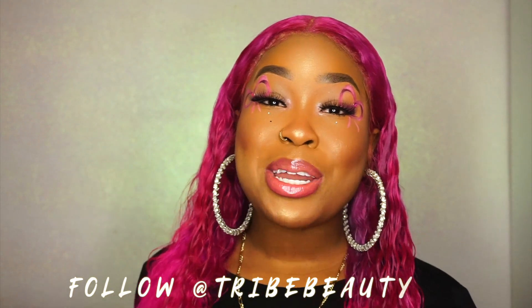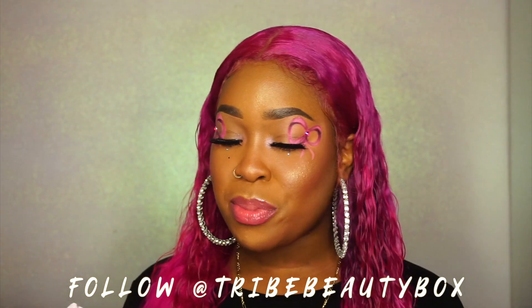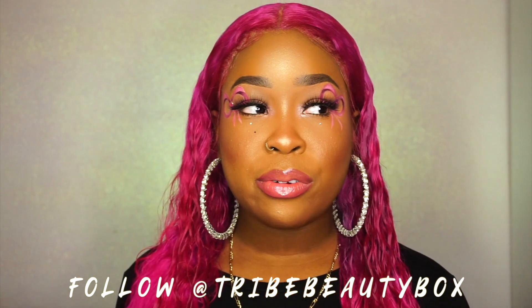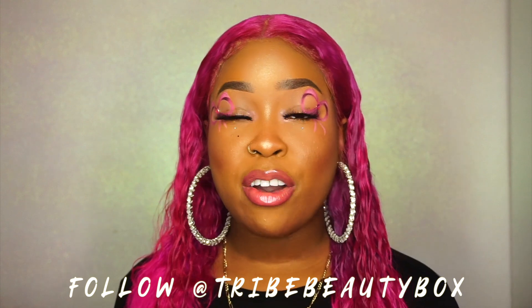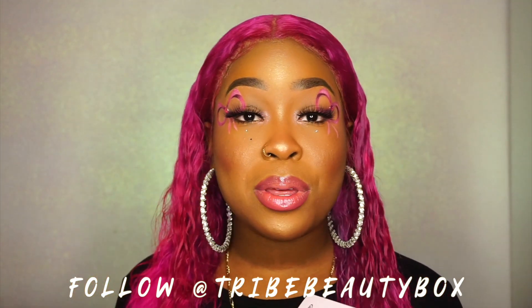So today we're going to be talking about Tribe Beauty Box. They sent me a box for the month of April. I believe the cutoff date for the April box was a few days ago, but I'm still going to do a review on it because I love Tribe Beauty Box. They're also a Canadian brand — y'all know that I love to front my Canadians because I'm Canadian. And I just want to talk about the products that I used to create this look.